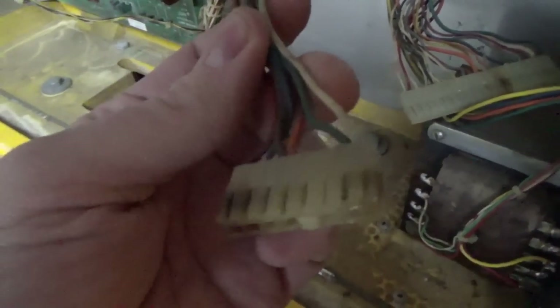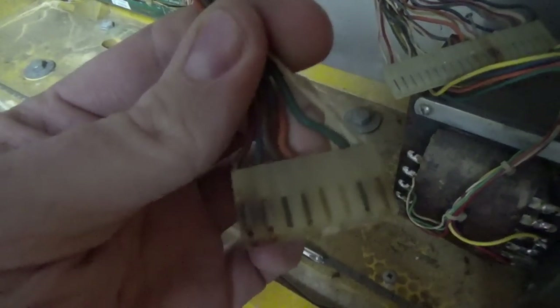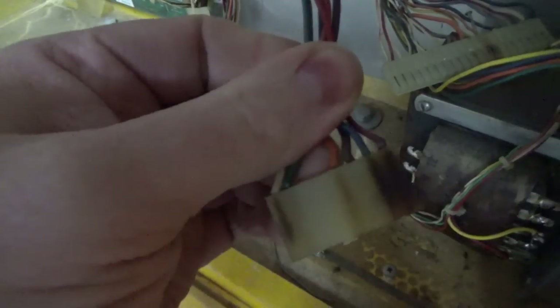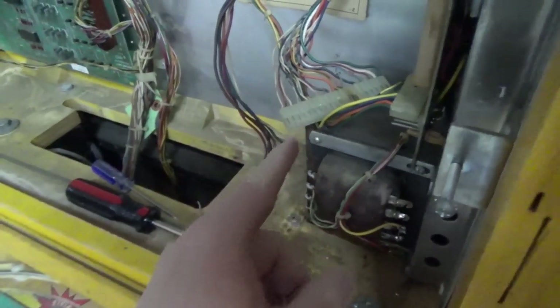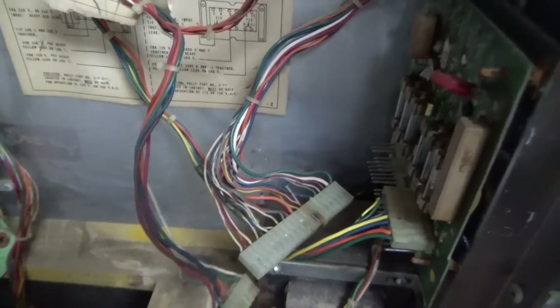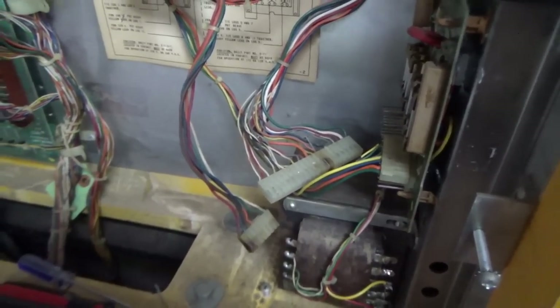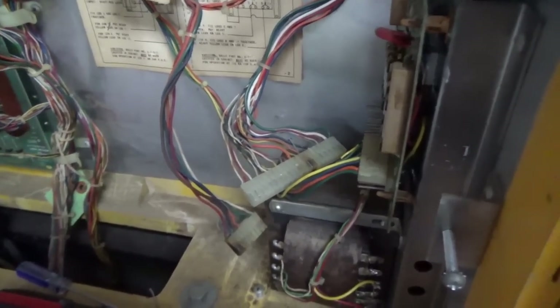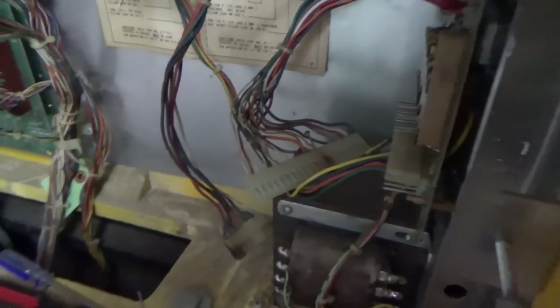These two connectors are actually burnt, and it's pretty significant. So I'm going to replace the entire housing — I just keep those in stock, the common sizes for pinball machines. So I'm going to replace this one and this one so we have nice clean connectors that aren't going to break on us. If you need any kind of Molex parts like that, there are two places I send people: you can go to Twisty Wrist Arcade dot com.